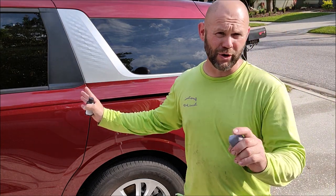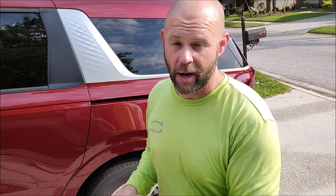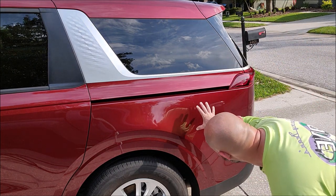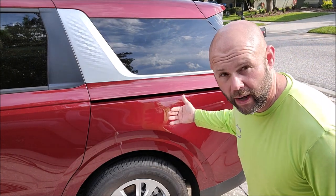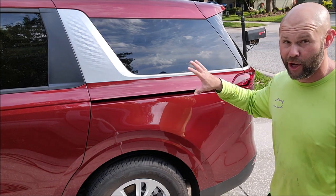There's nothing I show you that you couldn't do yourself. Even as a pro detailer, I can show you how to make your vehicle, boat, RV, or motorcycle look amazing with my products. This has been just a little application demo — and you can see how well it went on. There are no high spots, no streaks, nothing.